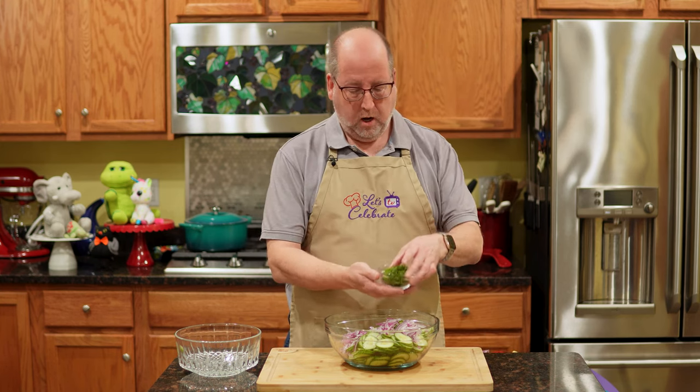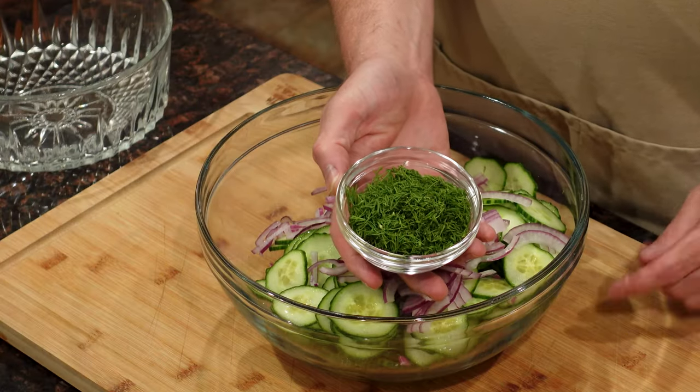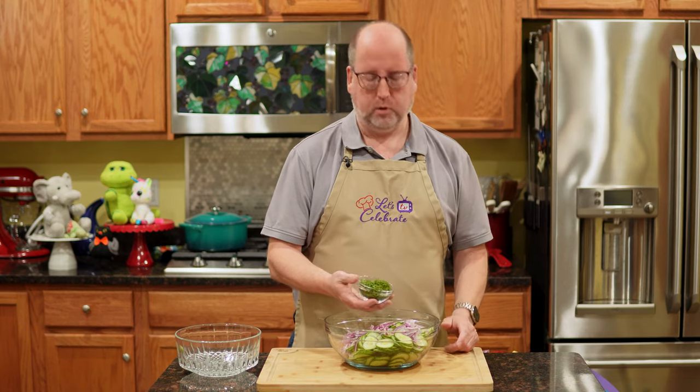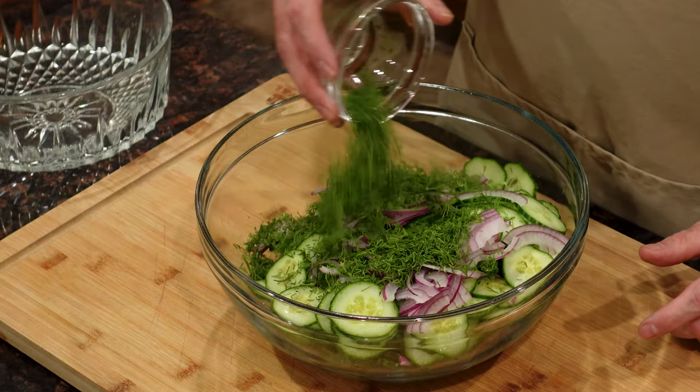Next is one of my favorite herbs ever, and it is very bountiful this time of year — and that is fresh dill. I have a half a cup, which weighs out to about 15 grams, of chopped fresh dill. And if you can't get it fresh, you can use dried — you're going to want to use about two tablespoons. Right in.